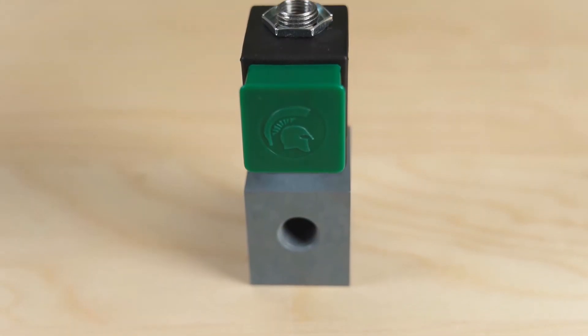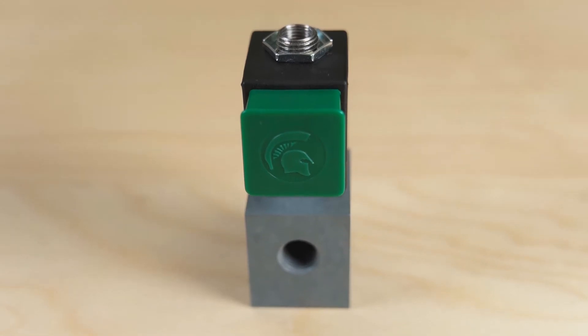Hi, I'm Mary Gannon with Design World, and today I'm talking with Pat Bice from Spartan Scientific about the company's Series 4290 direct acting stackable solenoid valve. Thanks for joining us, Pat. Tell me what's special about these valves.